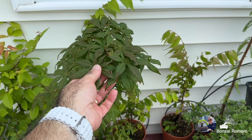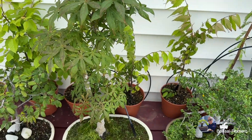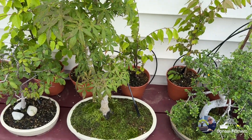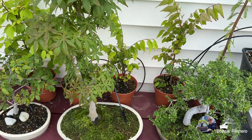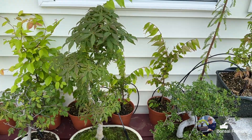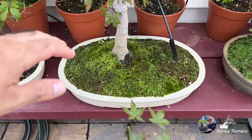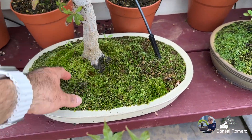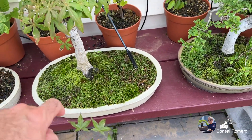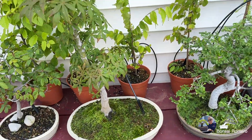Este maple de aquí, no sé qué tipo de maple es. Lo compré en el club; ya tiene tres años. Estoy pensando qué hacer con él. Tiene unos ojos pero fantásticos, pero no estoy contento con su forma. Como pueden ver, un tronco ya bastante respetable. También esta maceta es japonesa del área de Tokoname. Nada espectacular, pero bueno.